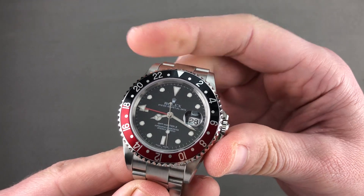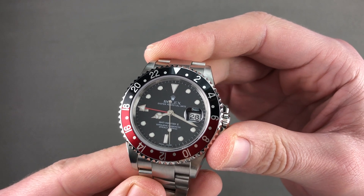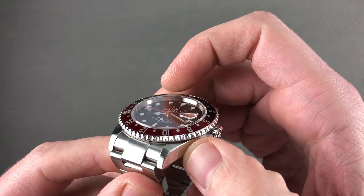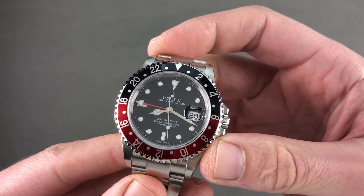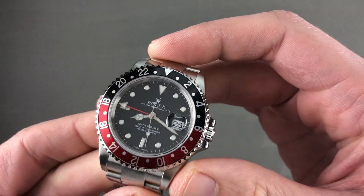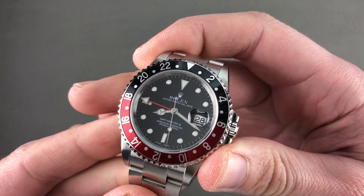Today we're discussing a 2004 serial Rolex Oyster Perpetual GMT Master II reference 16710. It's a handsome pre-supercase watch following the era of hollow end links and hollow lugs. This watch is a bit of a transitional piece featuring the signature black and red Coke-style bezel. It has the solid link of the later bracelet and the solid profile of the later lug, but with the same vintage feel of previous five-digit GMTs.